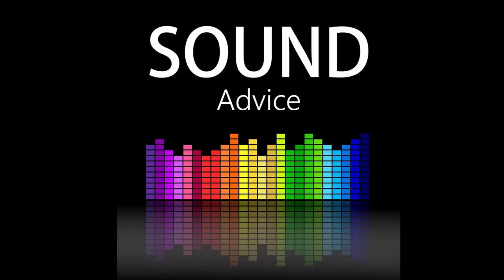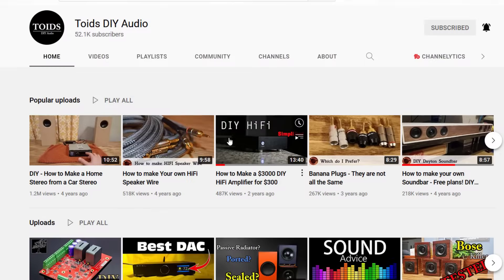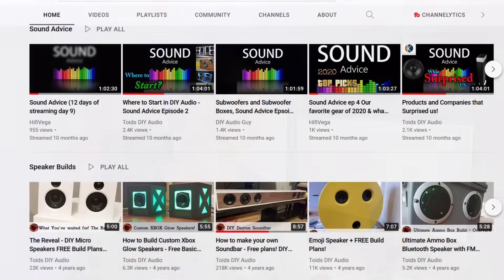Now that we know a little bit about ports, we can dispel a myth. This myth popped up on a recent episode of the Sound Advice live streaming podcast that I do with my good friend Nick from Toys DIY Audio. We live stream every Monday night around 7pm central time and we alternate channels, so make sure you subscribe to both of us so you don't miss the live stream.